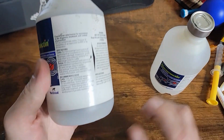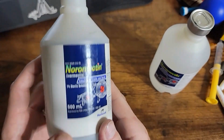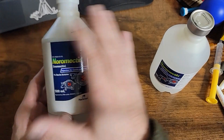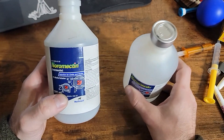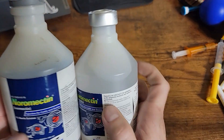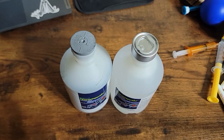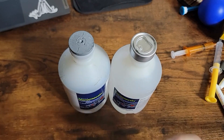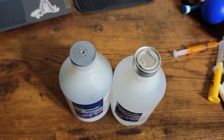Once again, these are the protocols to follow for your cattle and swine, and always consult your vet for any procedures you plan on doing with your animals. This is just for educational and entertainment purposes only — not for human consumption. Hopefully this helps you learn how to dose your livestock according to whatever protocol you and your vet come up with. Thanks for watching. Stay safe.